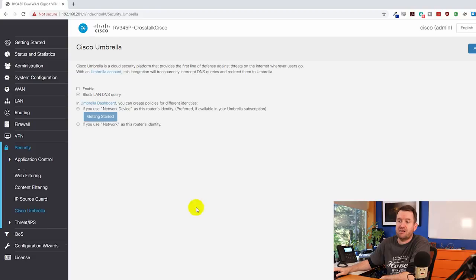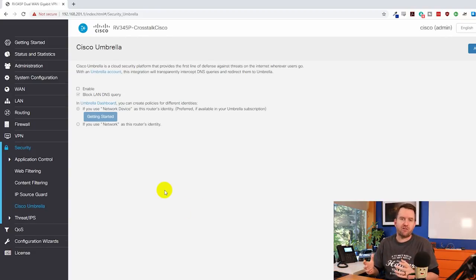Cisco Umbrella is basically like OpenDNS for enterprise — Cisco bought OpenDNS, which is their small business and home user DNS filtering service. Cisco Umbrella is a more robust filtering service made for enterprise. I'm probably going to do a separate video on Cisco Umbrella since I get a 14-day free trial. If I were managing an enterprise, I probably wouldn't let this device do any application filtering — I'd handle it through Cisco Umbrella or OpenDNS and force users to use those DNS servers.